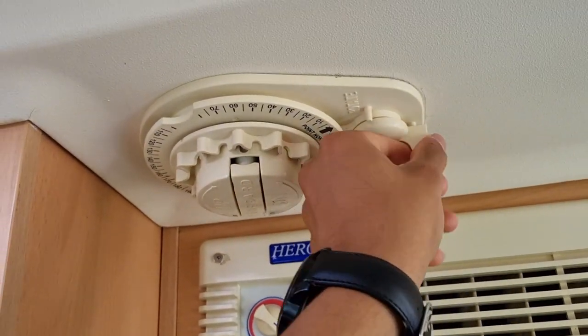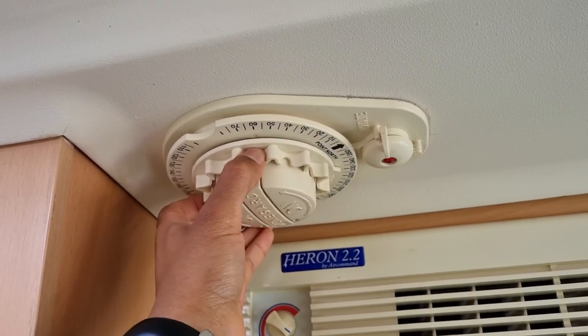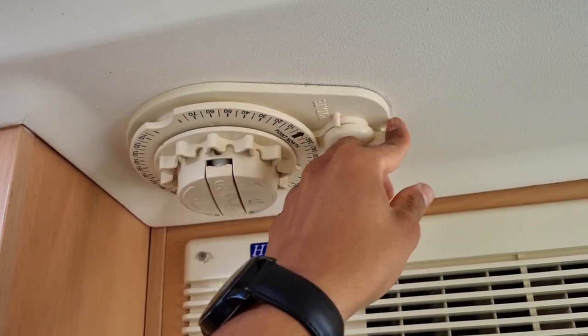Then from there you want to unlock this tab, put it to rotate, and then rotate it to the right angle. So we're in Auckland again, so we want it about 316 degrees. Lock that there.